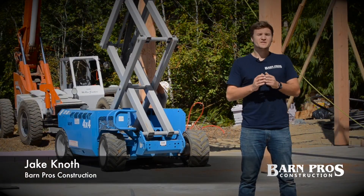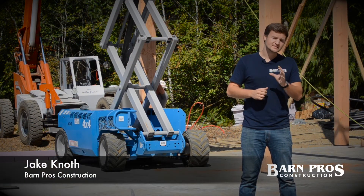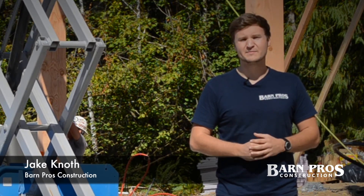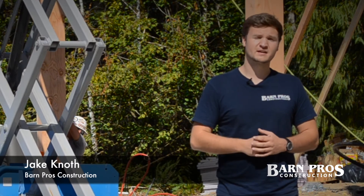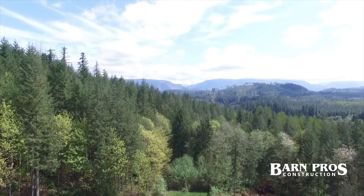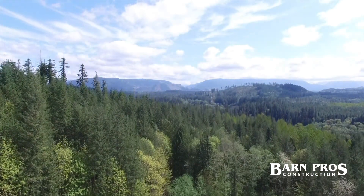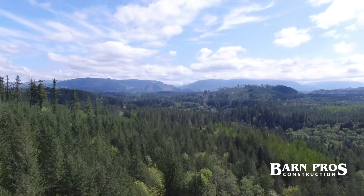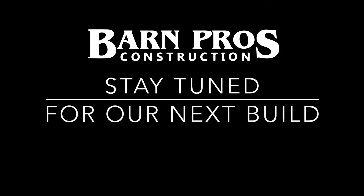As you can see, the guys are out here rolling today getting the rest of these posts set for this custom Coach House 56 out here in Duval. We're really excited about this project and we're excited to bring you more job sites like this one. Thanks for coming along — see you next time.